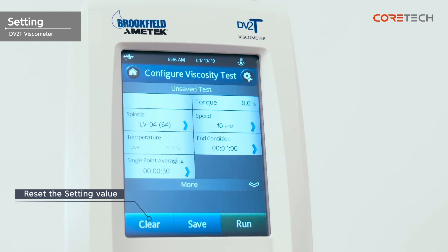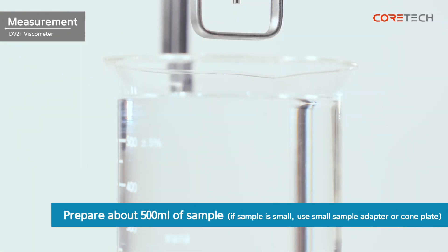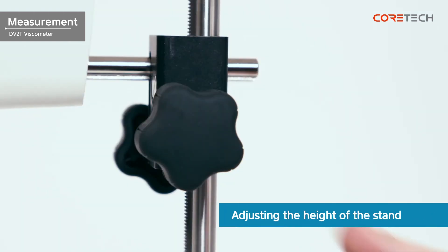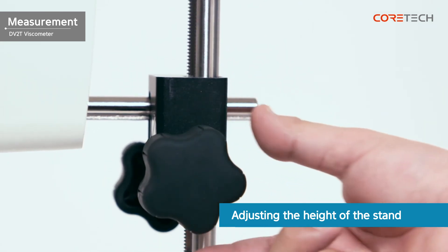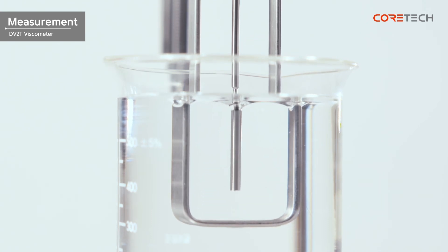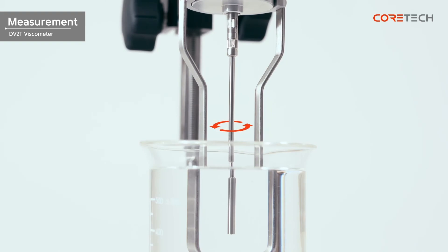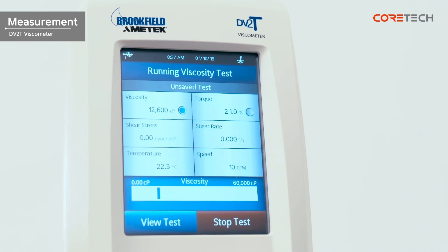Touch the clear button to reset the settings. Touch the save button to save the settings. Touch the run button to start viscosity measurement. Prepare approximately 500 milliliters of sample for measurement. If you find it difficult to obtain a sample of 500 milliliters, you can use a Brookfield accessory such as small sample adapter or cone plate. Turn the height adjustment knob on the right side of the stand to immerse the spindle in the sample up to the groove shown on each spindle. Then touch the run button on the bottom right of the screen. The screen shows data from the sample you are currently measuring.